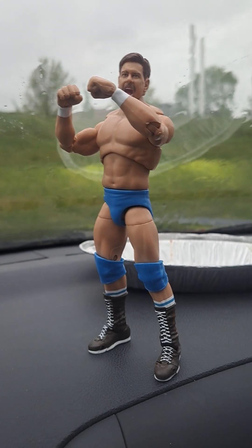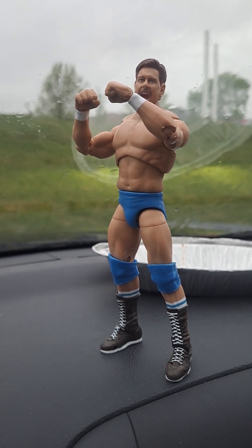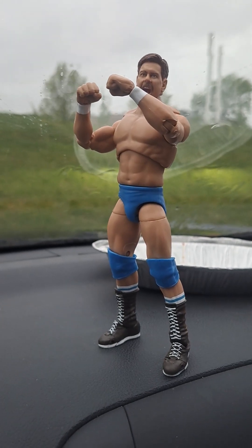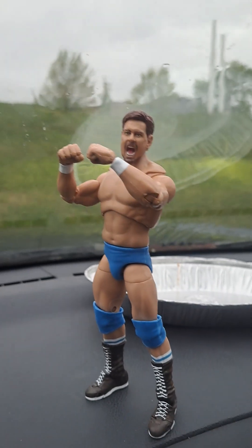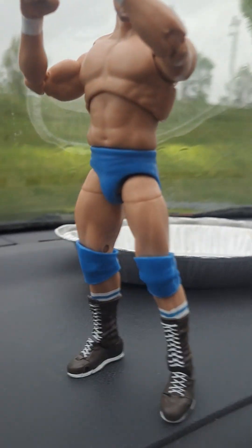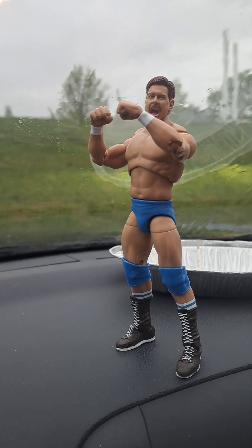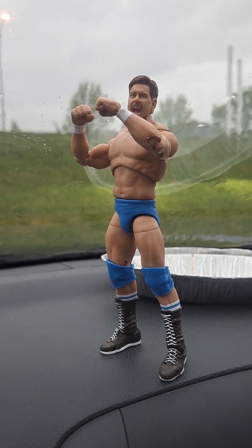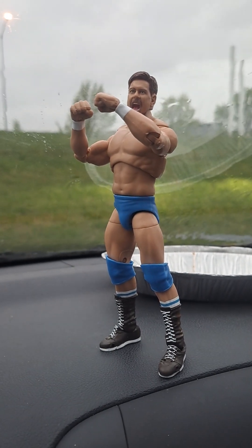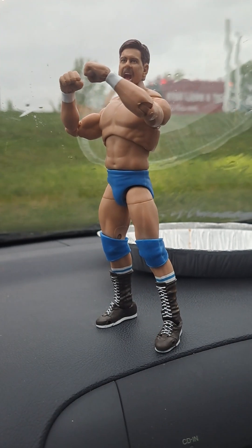Solid figure overall. I like it. It's a vintage piece — has his ring attire and his speaking attire, which is something I really like. We all know that the leg joints, the way they move up and down, kind of bothers me. It kind of ruins the figure for me a little bit, but it doesn't completely. I still really like this figure. I do not regret getting this figure. I recommend anybody get this figure.